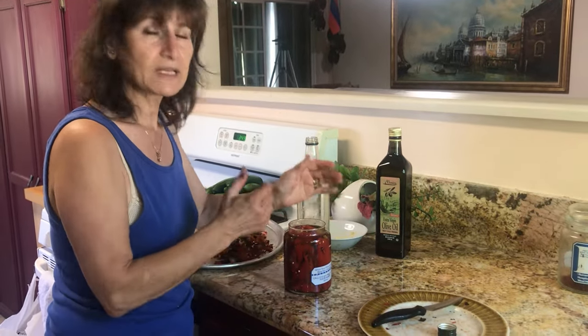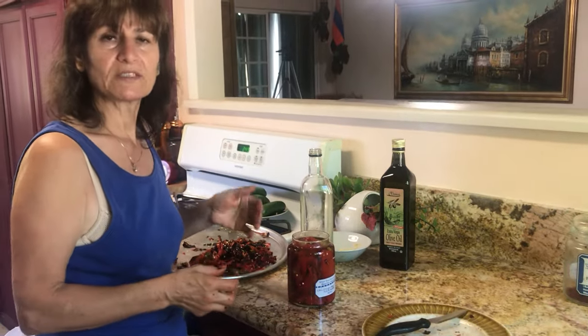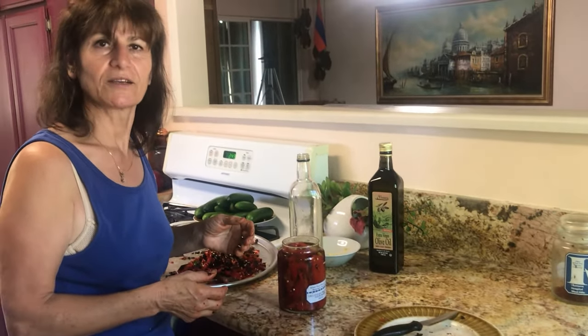If you like this, please subscribe to my channel. Bon appétit — enjoy it. Thank you very much for watching. Bye-bye.